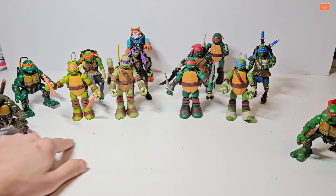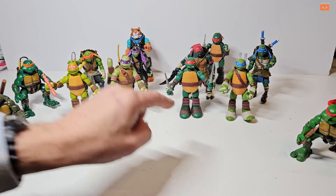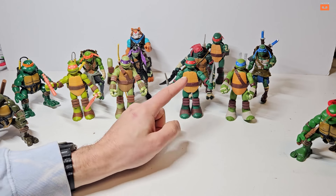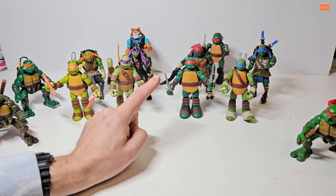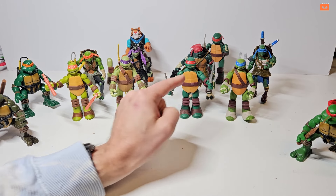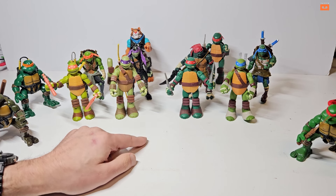When I was researching these, different series look very similar. One giveaway I found was whether they had visible teeth — some did, some didn't — and also differences around the eyes. It's little details like that that help tell them apart. Now these are the 2013 Playmates Nickelodeon Battle Shells, and I think these are really cool because they've got extra accessories.